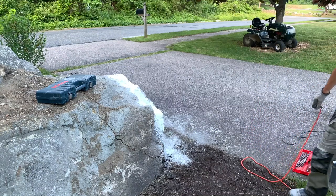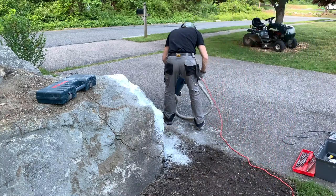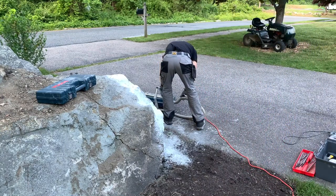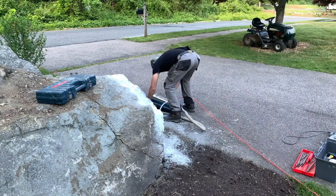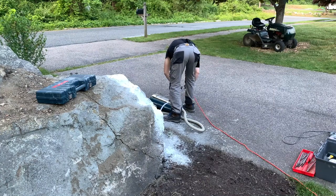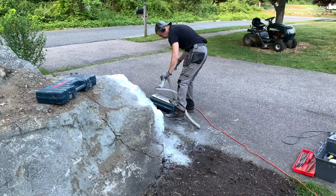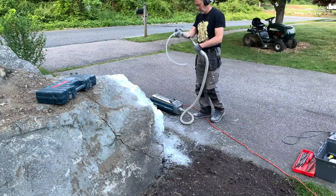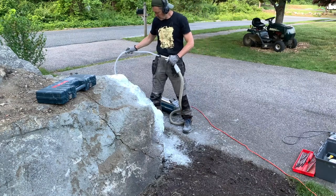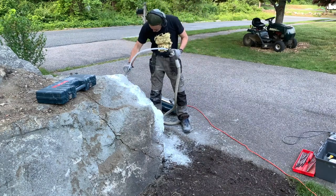Let's get started. At this point all holes are completed, and I'm using an old vacuum to which I attached a little flexible pipe to vacuum all the dust from the holes.